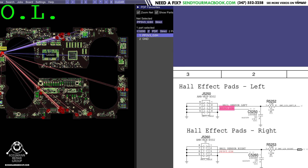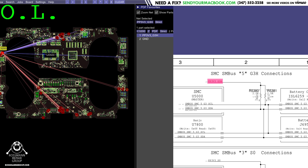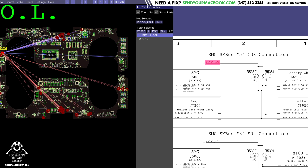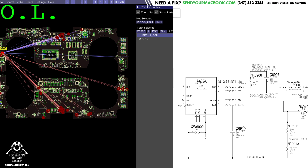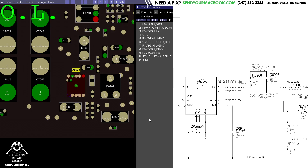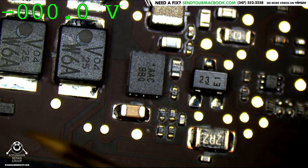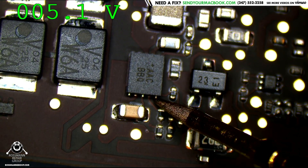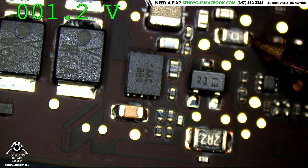I'm skipping past things that show PP3V3_G3HOT going into something — I need to find where it comes out. Here we have it on U6903. The enable is going to be present on pin 10 — enable reads 5 volts, so the chip is being told to turn on, but it's only putting out 1 volt.